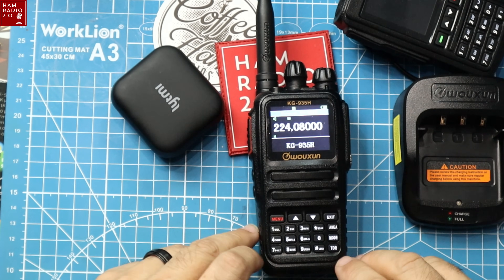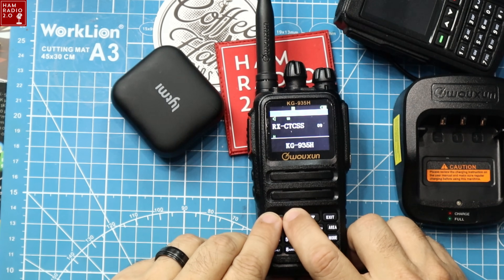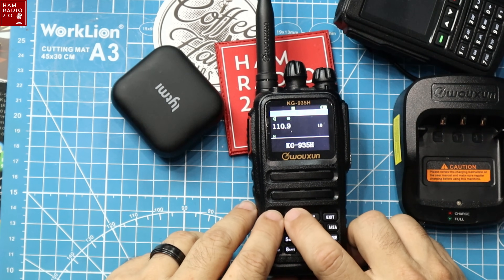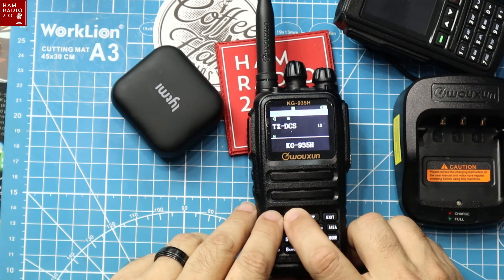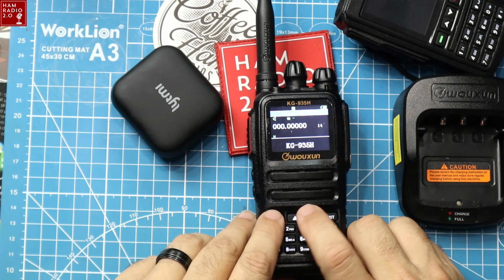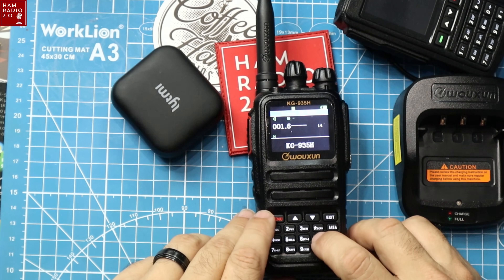Setting that up so the light isn't glaring off the screen. Going into the menu: transmit CTCSS set to 110.9. Shift is a negative shift on that repeater — it's usually going to be negative shift on 220. Offset is 1.6 MHz.